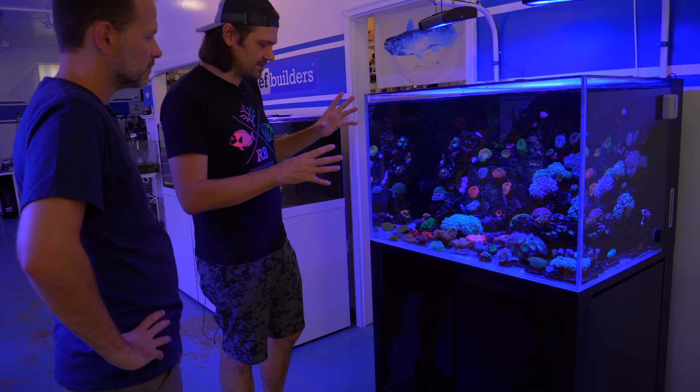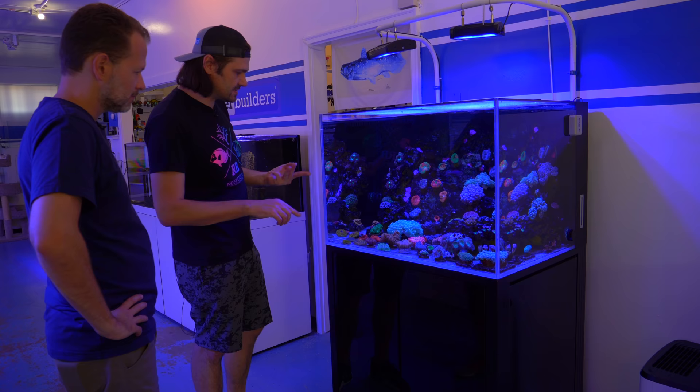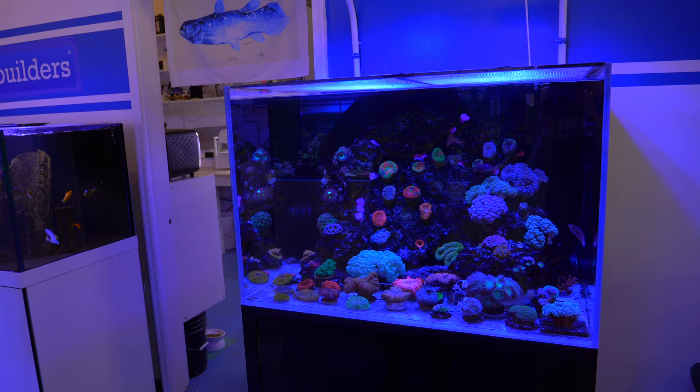Because this is a lower-energy environment I started putting bubble corals in here but they've just taken over, so I need to find another spot for them to get this back to the cinereas, homophylias, scolies, Micromussa lords, and a few blastos up in the corner. So yeah, this tank is doing really well. It did have a pretty nasty explosion of bubble algae — you can't even imagine how bad it got initially.